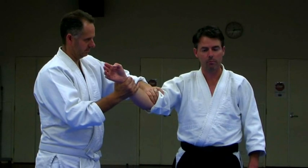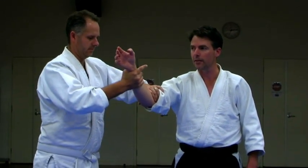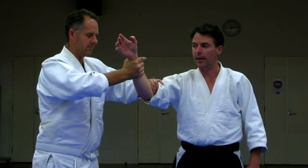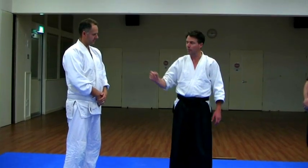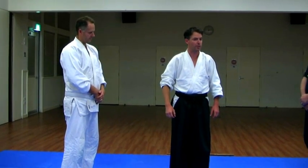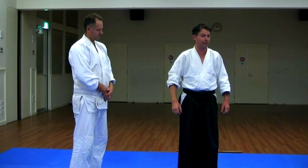With unbendable arm — give me a test. You really can't see it, you can't see what's happening. You don't know if he's really trying to bend my arm — maybe he doesn't feel like he's really trying sometimes. But you just can't bend it at all.